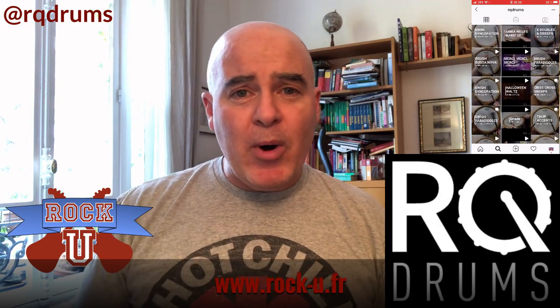Today I'm going to suggest something for you drummers. Check out the Instagram account of our own Rory Quinn. Rory's got an Instagram account called RQ Drums — right on the screen and down below in the description if you want to check it out — where he posts short videos about different techniques, and if you know what you're doing with a pair of drumsticks you can follow along.